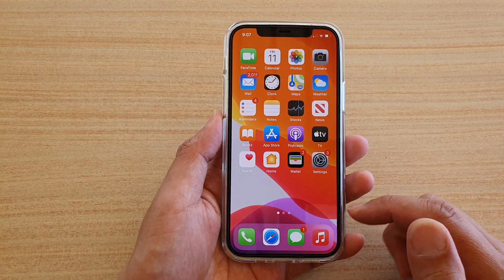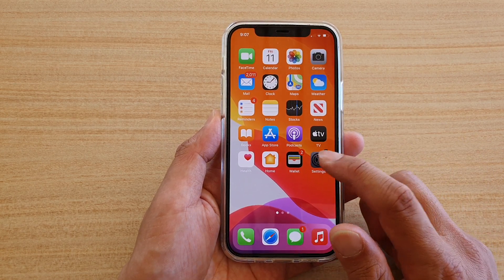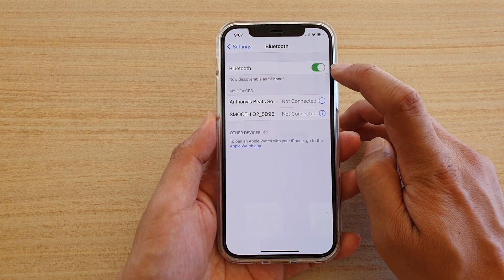First let's go back to your home screen by swiping up at the bottom of the screen. Next we're going to tap on Settings. In the Settings page you want to go down and tap on Bluetooth. In here tap on the Bluetooth switch to turn it on or off.